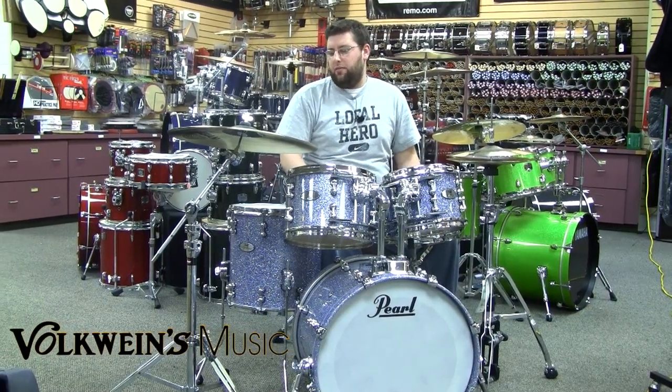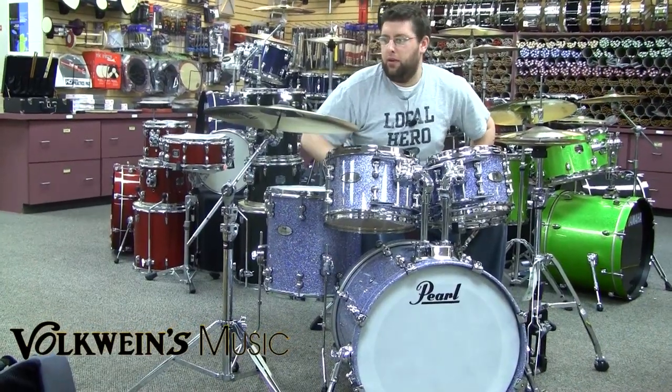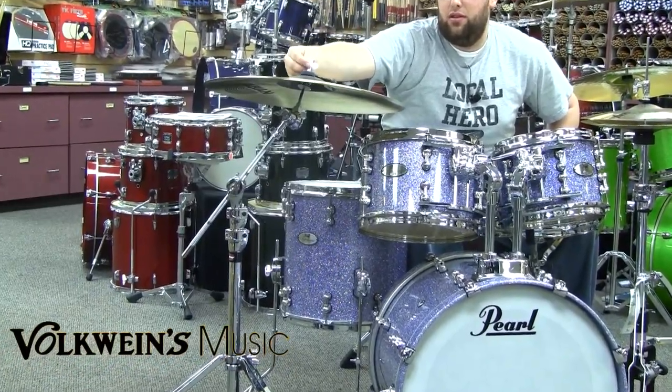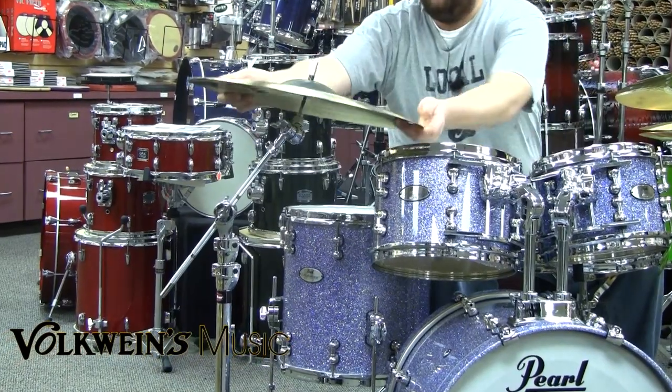What I feel is one of the biggest points is the swing nut from Gibraltar. Basically, instead of having a wing nut that you have to twist off, you just flip this and you're done. Pull the felt, the cymbal comes right off.